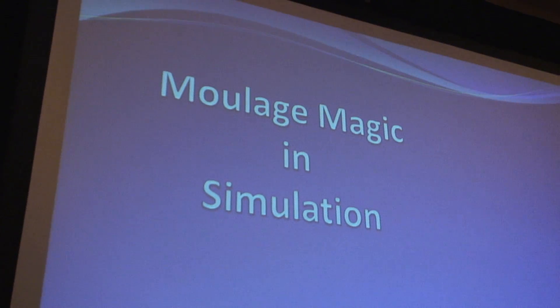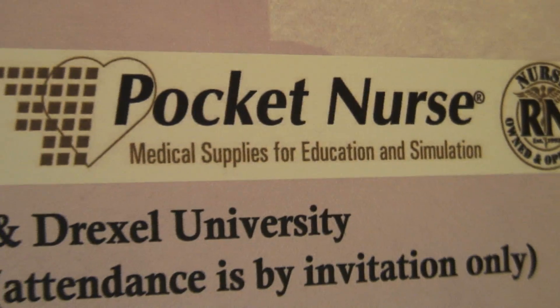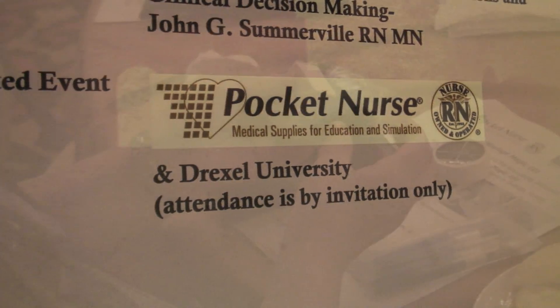This evening at the INACSL 2011 conference, Drexel University put on a great two-hour intro session to Moulage Mannequin Makeup. The evening was sponsored by Pocket Nurse, the leading company for medical simulation supplies.